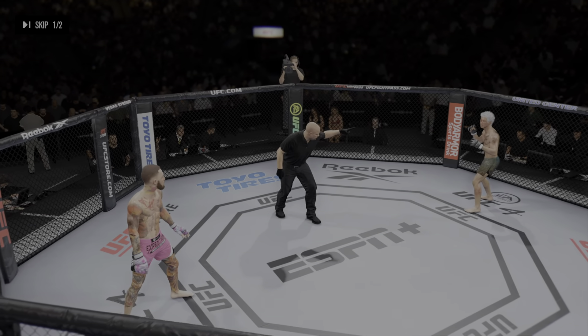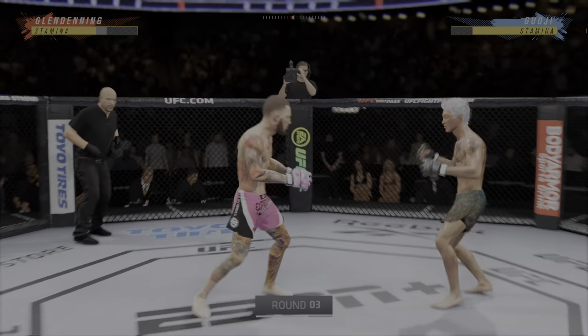Last round, guys. You ready? Let's go. Here we go, five minutes remaining.